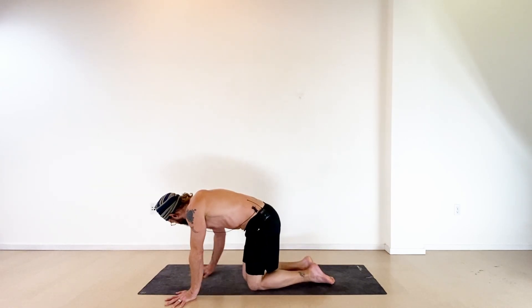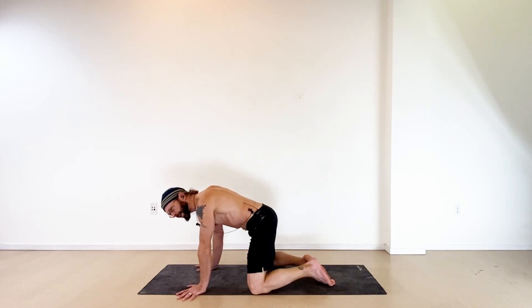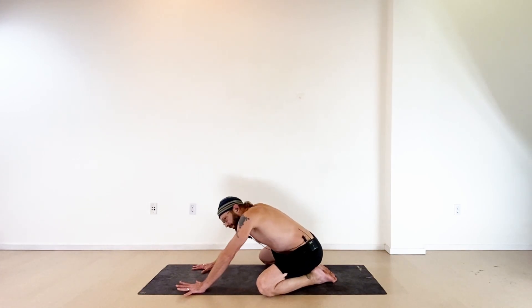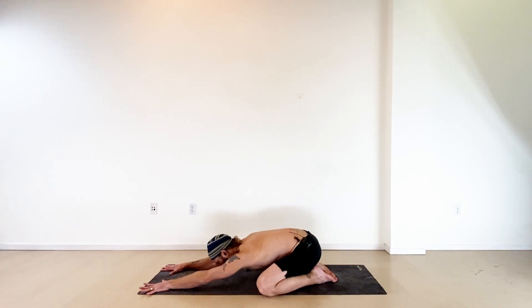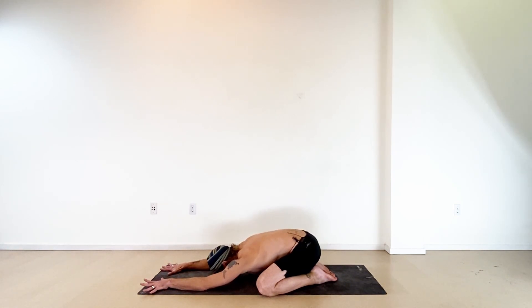Let's get started — go ahead and bring this into child's pose. On your shins, knees out wide, big toes pointing toward each other, sink your seat down toward your heels, walk your hands forward as far as you can, and let your torso sink down low between your thighs. Bring your forehead down to the mat and just settle in here. Close your eyes and give yourself a moment to let your mind quiet down.